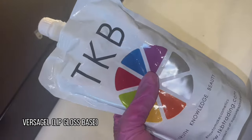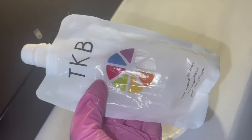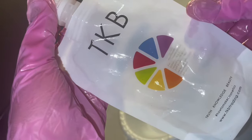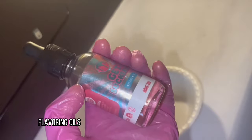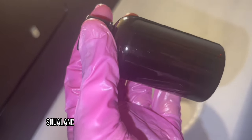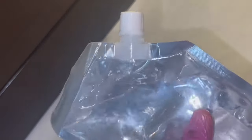I have my lip gloss base from TKB Trading, and this is a polybutane — it makes the lip gloss feel more moisturizing. I ran out of hydrogenated polyisobutene so I'm using flexi gel instead. I'm also using a flavoring oil from Get Suckered, squalane — since some people are allergic to coconut oil — and of course my preservative and lip gloss tubes.